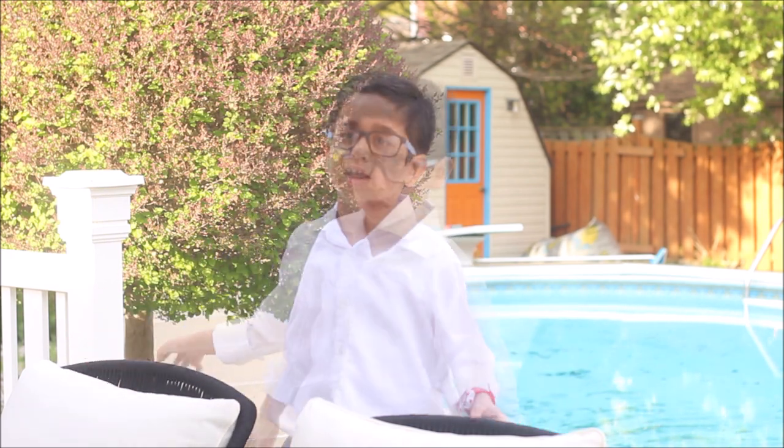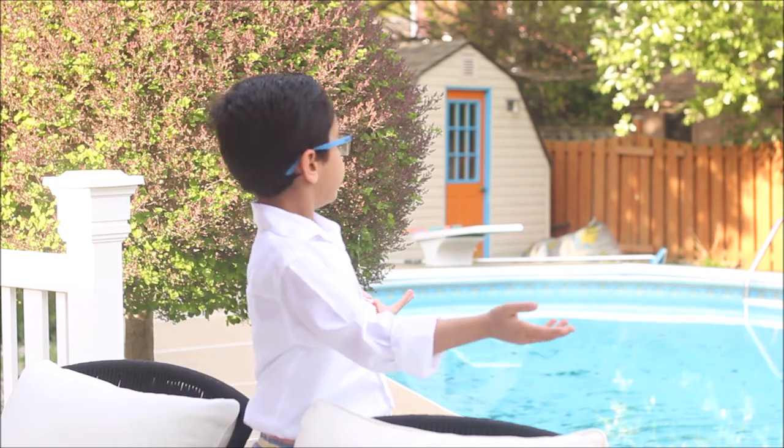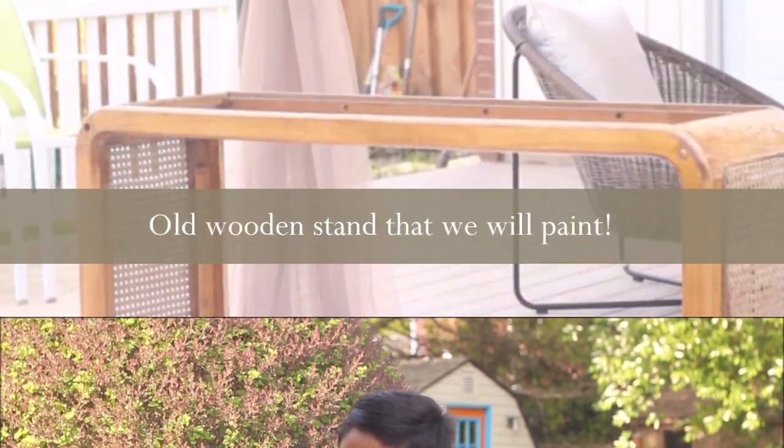As you can see, what a beautiful spring day today, and finally your host is here again as usual. Today we are going to be making something so nice on a beautiful spring day to make your backyard look very nice. And if you want to make it even nicer, you should paint and make your mom happy.